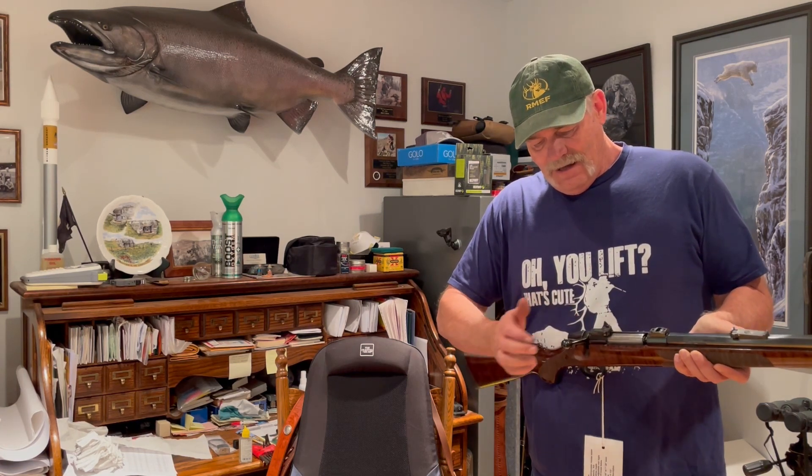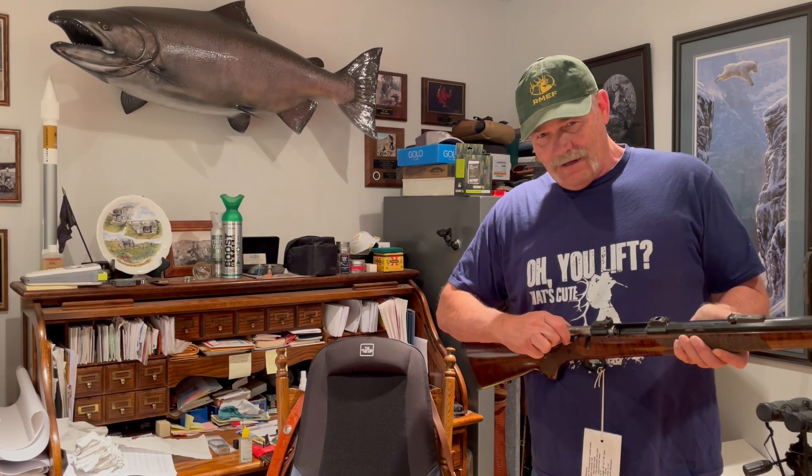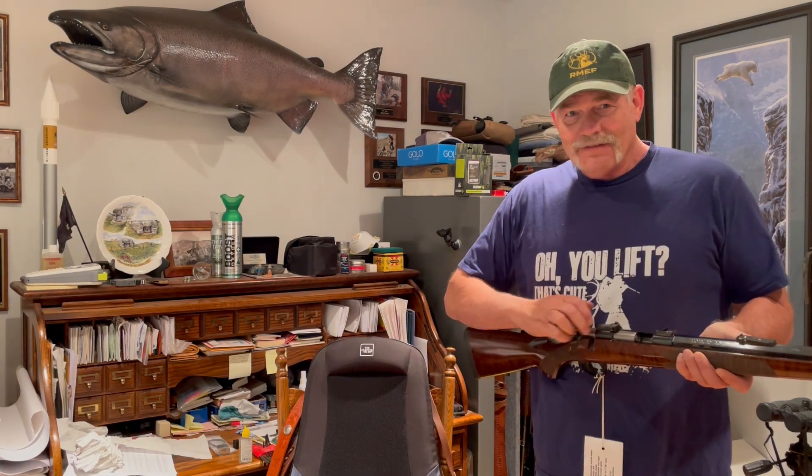So again, up with the bolt, downward pressure until you feel it click, and the bolt will come out. It took me a while to figure that one out.